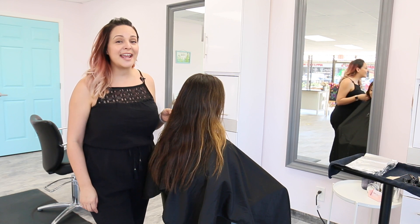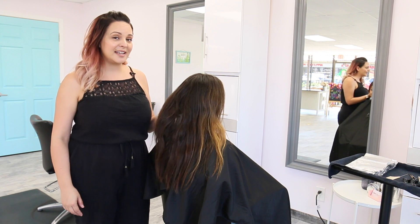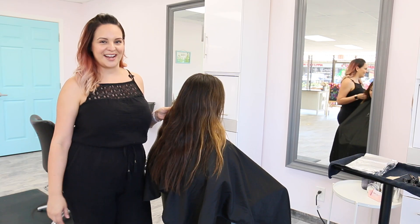Hey everyone, it's Mirella here, and today I'm gonna show you how to do a really easy hair painting technique using Kenra Professional Clay Lightener. And I'm gonna finish my model's hair in a really beautiful copper brown color. So stay tuned and check it out.